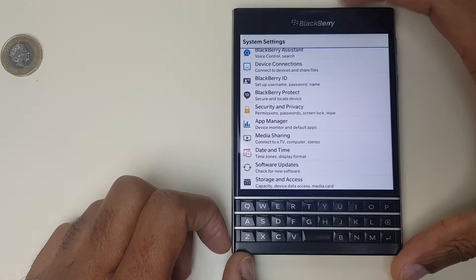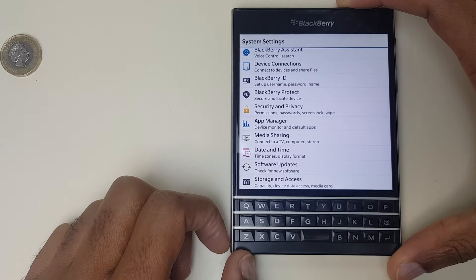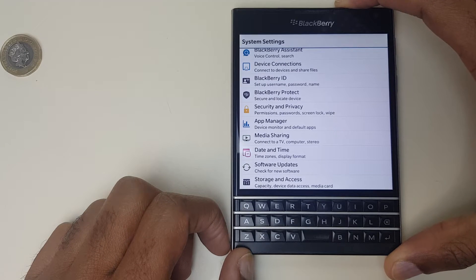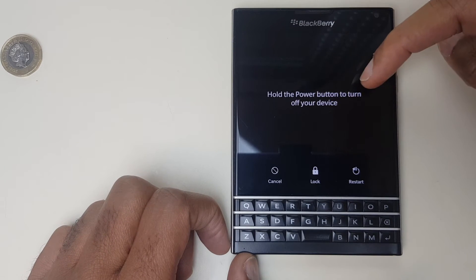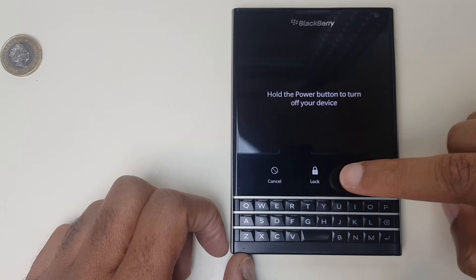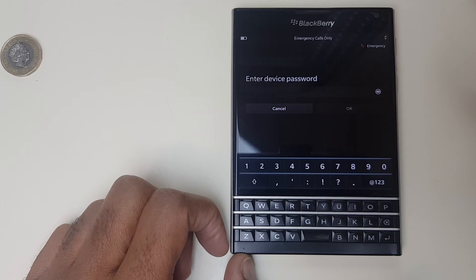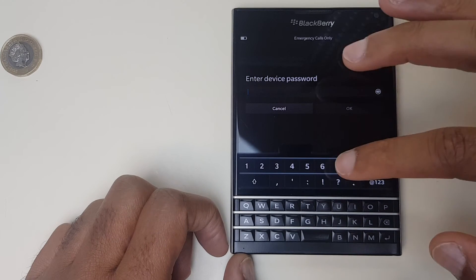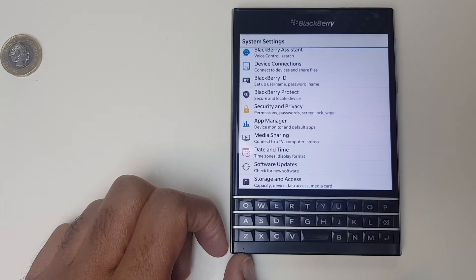To do this I'm pressing and holding the power button in the top right and what we'll see is the screen will say it's shutting down. You can release the button before it shuts down with a timer and you will see a lock icon. I pressed it then quickly let go and you can see it says hold the power button to turn off your device — we don't want to do that. We now have a lock icon, so let's press the lock button, swipe up, enter device password. The one I set, of course.